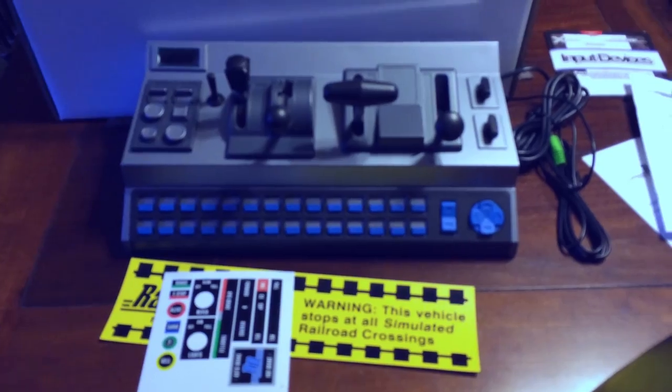Thank you to Dan from Pi Engineering — I very much appreciate you giving me this to review. That concludes the unboxing. You will see this in live streams and I'll use it for all my train simulator videos. Thank you also to all my viewers who supplied me with tracks — much appreciated. And one last announcement: there's going to be a giveaway at 25K subscribers with interesting hardware from Pi Engineering.